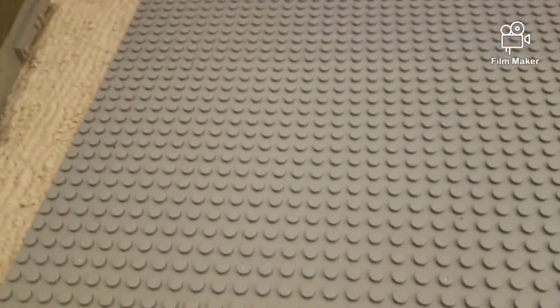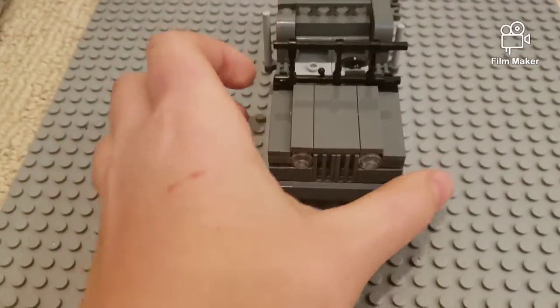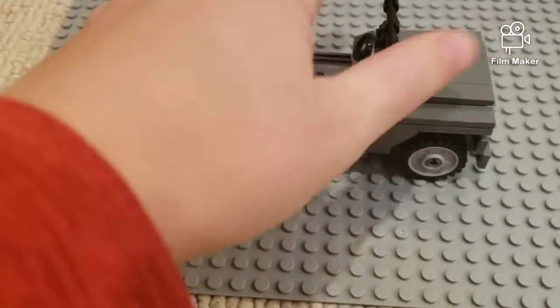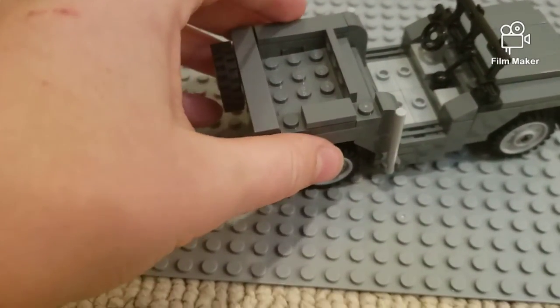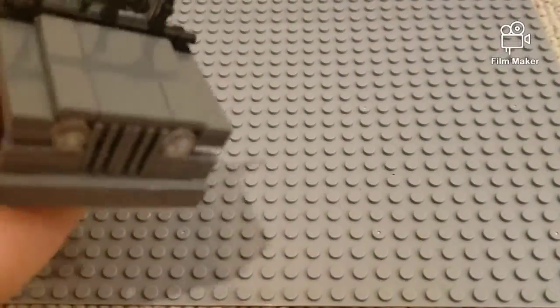I'm going to show you guys my Jeep, my Willy's Jeep. This is custom-made — I only looked at some photographs. All of the stuff I'm going to be showing you right now is custom-made. These little things here are where you can hang up their little backpacks. It's a very, very cool-looking Jeep, probably one of my best World War II builds.